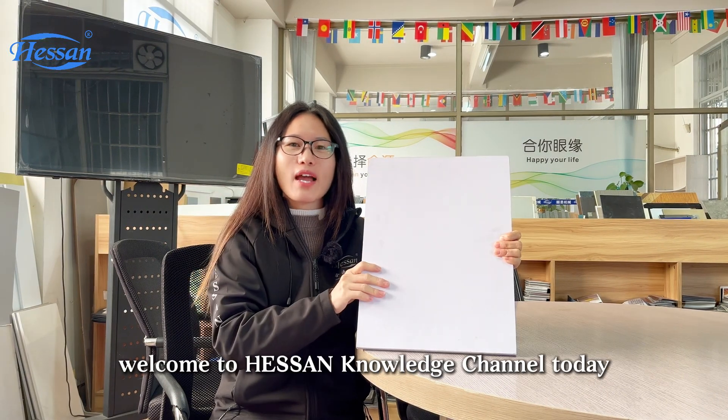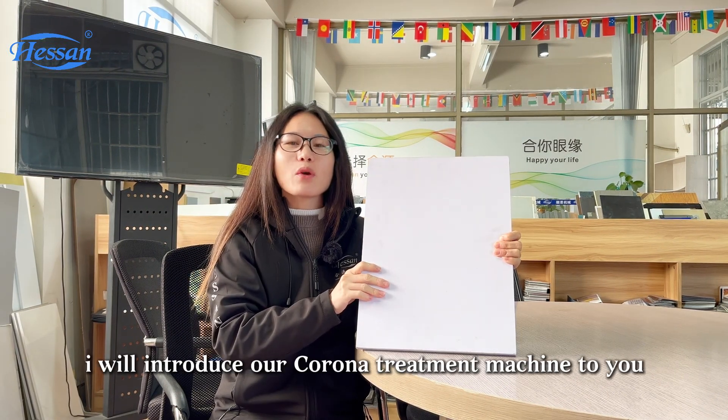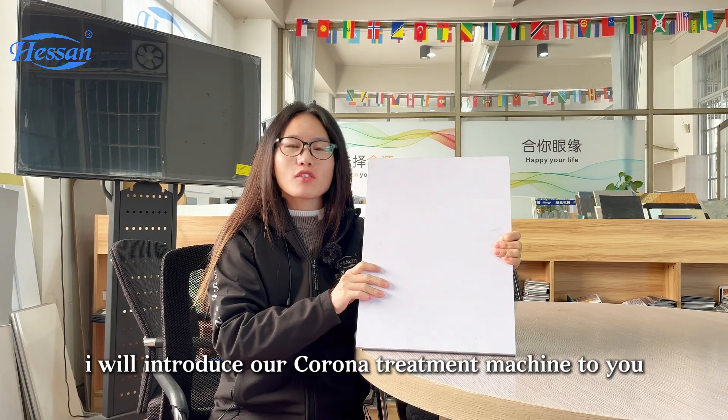Hello everyone, welcome to Hexen Knowledge channel. Today I will introduce our corona treatment machine to you.